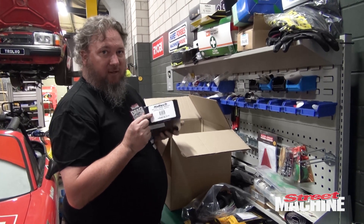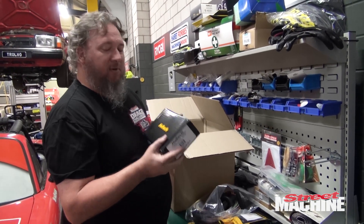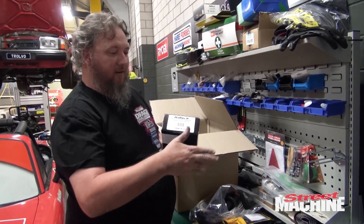A dual band wideband controller — two channel, the WB2 — because it's a V8, so we need one for each collector.